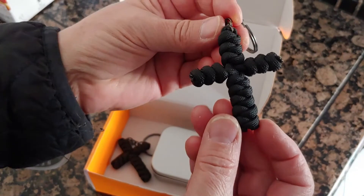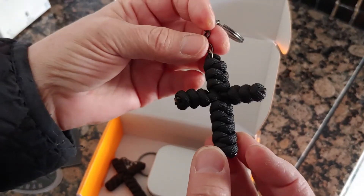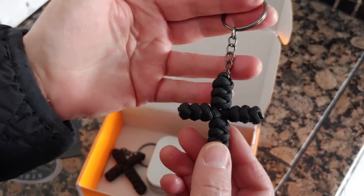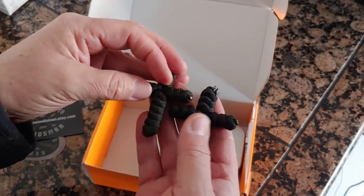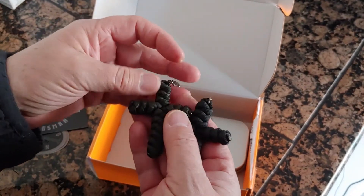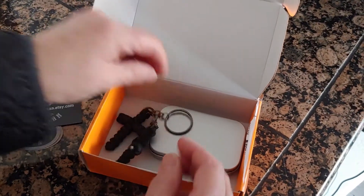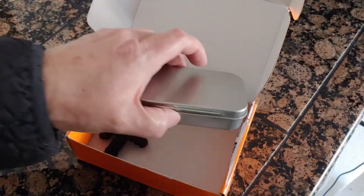I don't know if you can see that very well, but man, those are so nice. He gave those to us as a little bonus, and I think they're awesome. I really do appreciate them so much, and I'm going to use it. So there you go — on that note, let's get outside and get this jute burning.